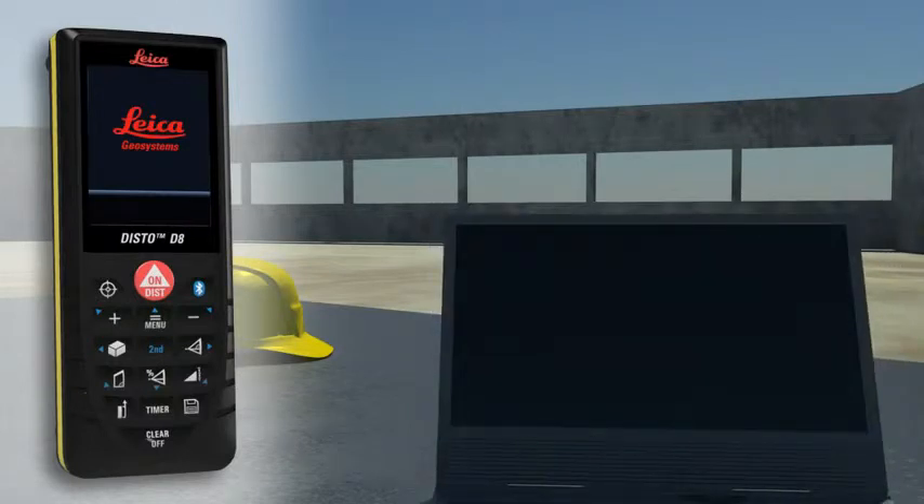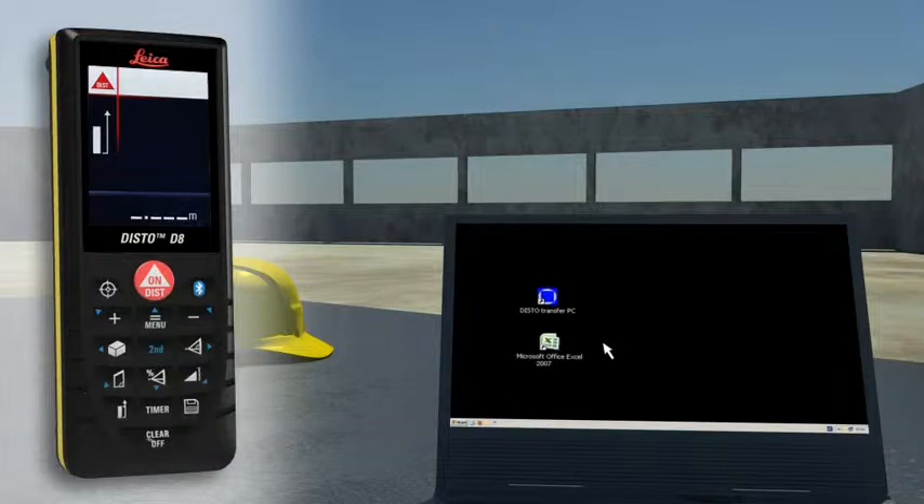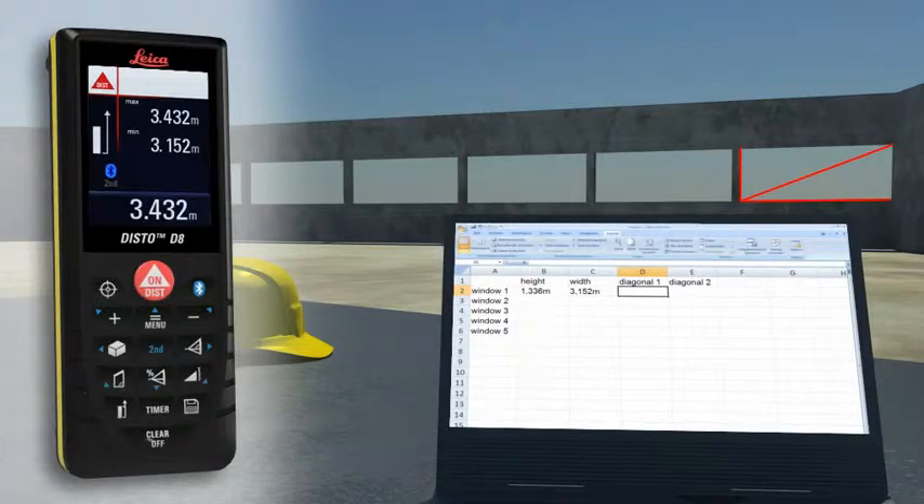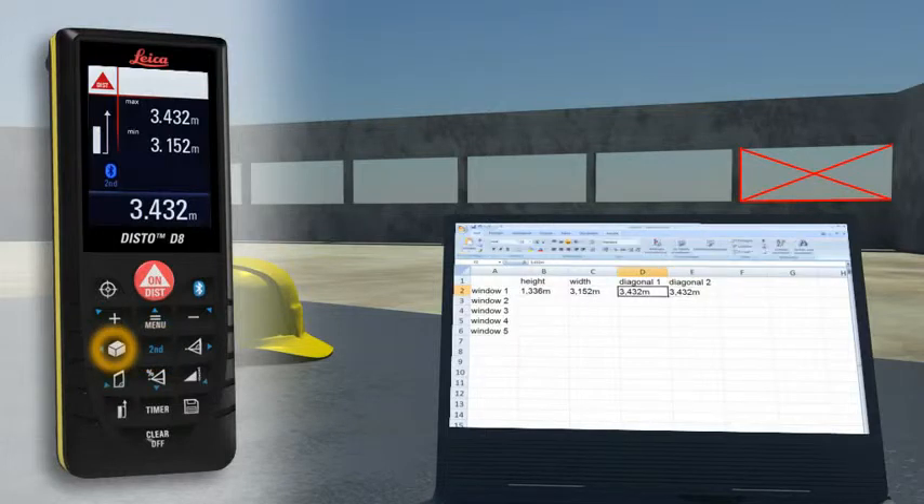Forget paper and pencil. With the integrated Bluetooth technology, measurement results can be wirelessly and accurately transferred to pocket PCs and PCs. You can easily process your data in Excel, Word, AutoCAD, and other programs. Transfer measuring results such as distances and angles quickly and reliably into predefined forms. You can even control the cursor movement on your PC with the Leica Disto.